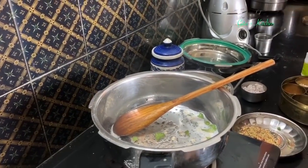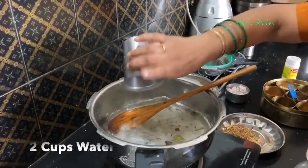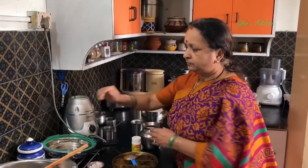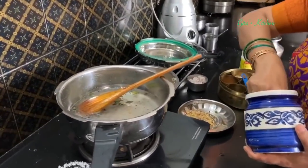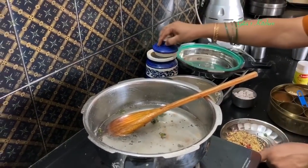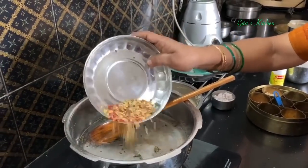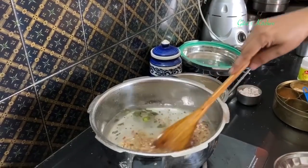When the dals are browned, reduce the flame and add 2 cups of water. We have taken 1 cup of brown rice and broken it, so 2 cups of water. Add some salt and also this ground powder of the dal, black pepper, jeera, and curry leaves. Allow this to come to a boil.